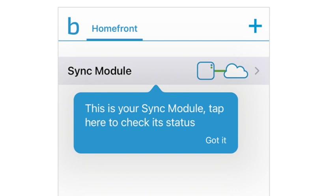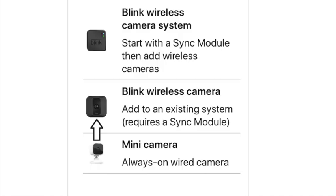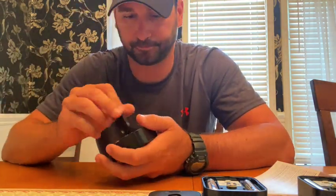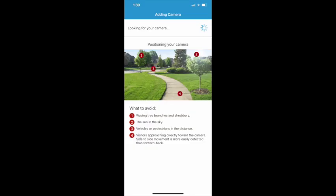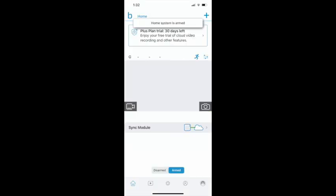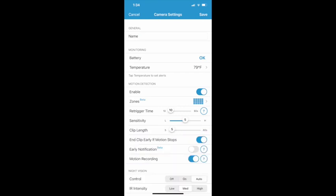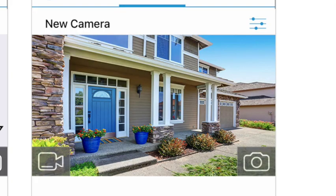With the sync module set up, we're going to add our cameras. Hit the little plus sign in the top right corner and select it. Again, we're going to use the camera to capture the QR code. Take off the backing of the camera by simply unscrewing it, remove the back plate, insert the two batteries, and then take a photo of the QR code in the bottom corner. It will start searching for the camera and once it finds it, it will pop up with the serial number. Use those three bars with the dots to change the name to wherever you're placing the camera. Once the cameras are mounted, hit the little camera button to take a quick screenshot for your homepage.